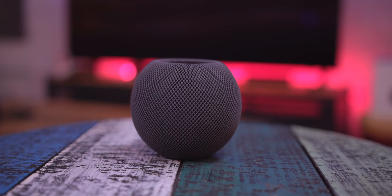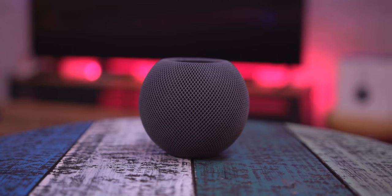Getting a feel for things. I have and have had the original HomePod as well for quite some time since it came out basically. And this little guy right here, it's pretty nice, but I do have some things about it. So let's get into all that.